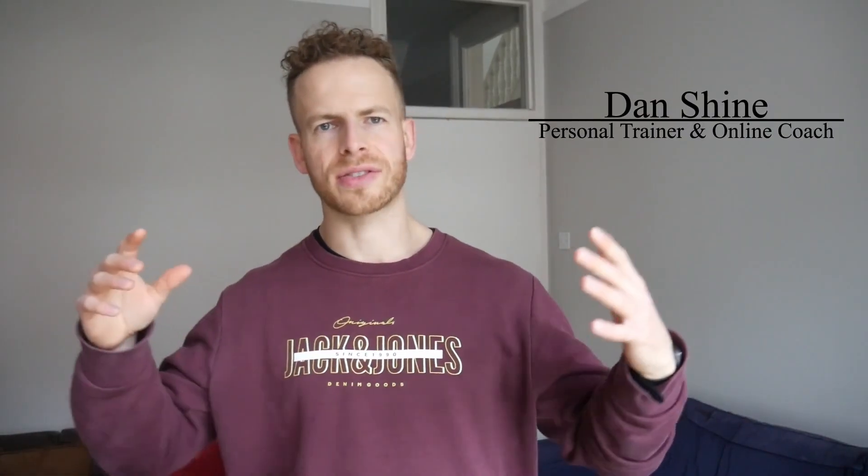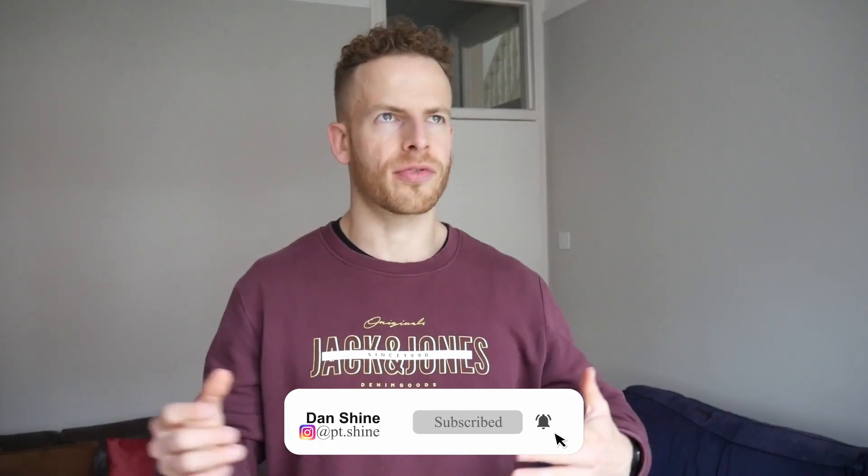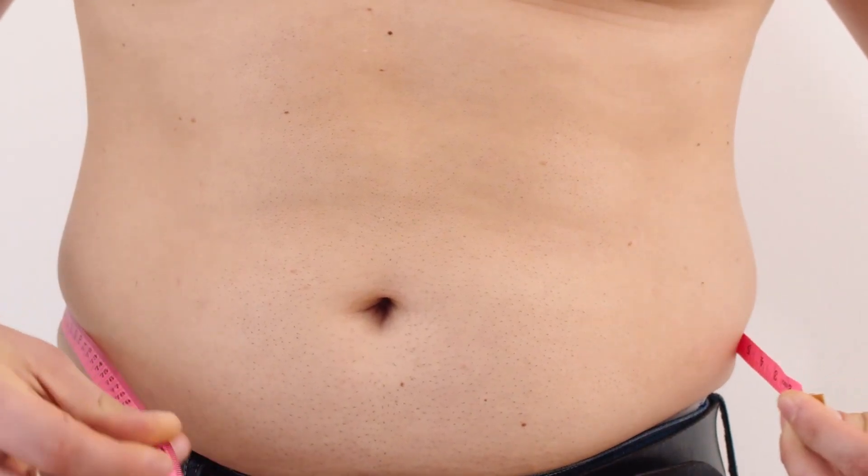In today's video I'm going to be giving you a three-step guide to losing the love handles for good — how to finally get rid of that annoying fat that sits on your sides. I've been there myself. It's very frustrating when it's the last bit to go, but unfortunately as men this is often one of the last areas that we lose body fat from.